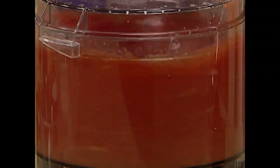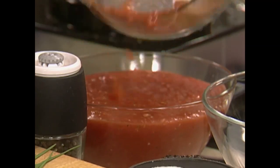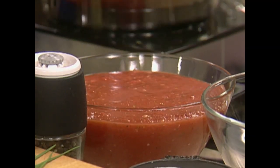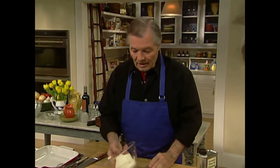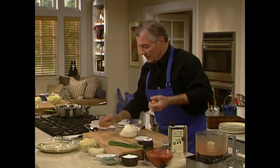I use that sauce as a base for soup also — it's very easy to make. So here I have a lot of sauce. Now the center of your cannelloni: I have ricotta cheese here, put a couple of eggs in there.